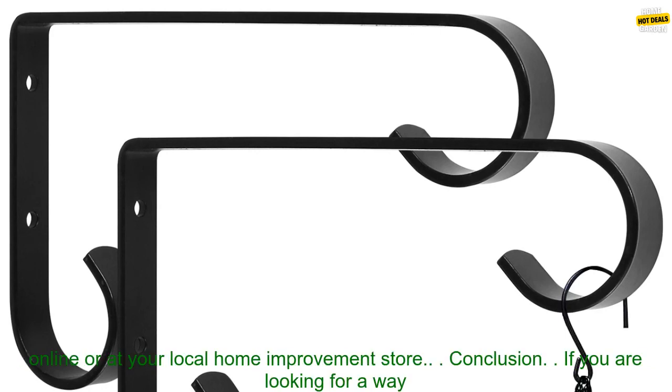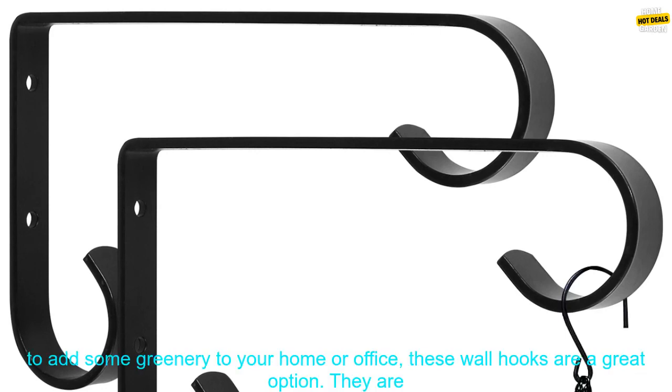Pricing: These wall hooks are available for a very affordable price. Where to buy: You can purchase these wall hooks online or at your local home improvement store.